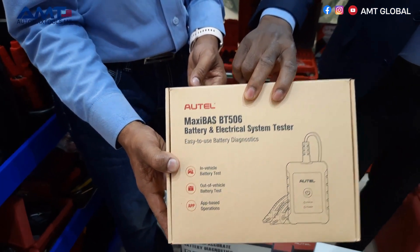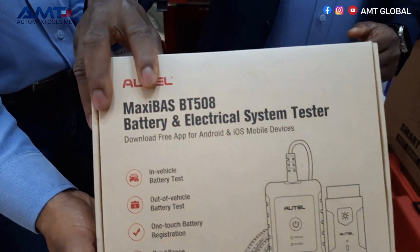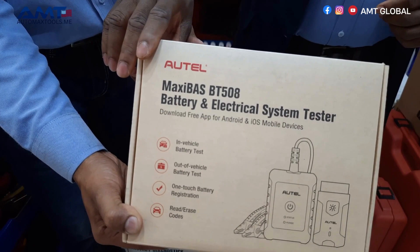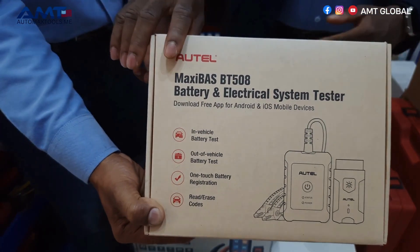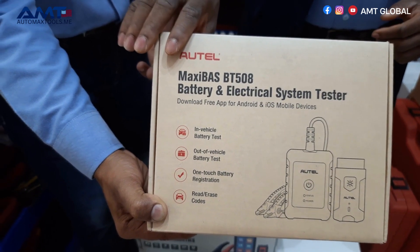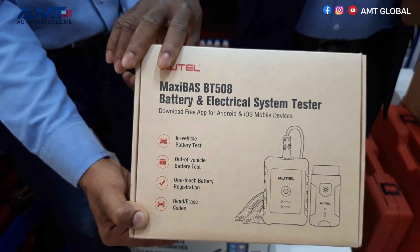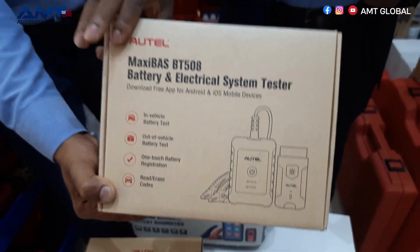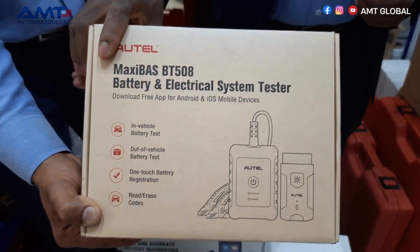We also have the battery tester BT508. This is another unique device from Autel, similar to the BT506, but the difference is that this one includes the VCI 200 in the box, which can connect to the vehicle for battery registration and other essential settings.